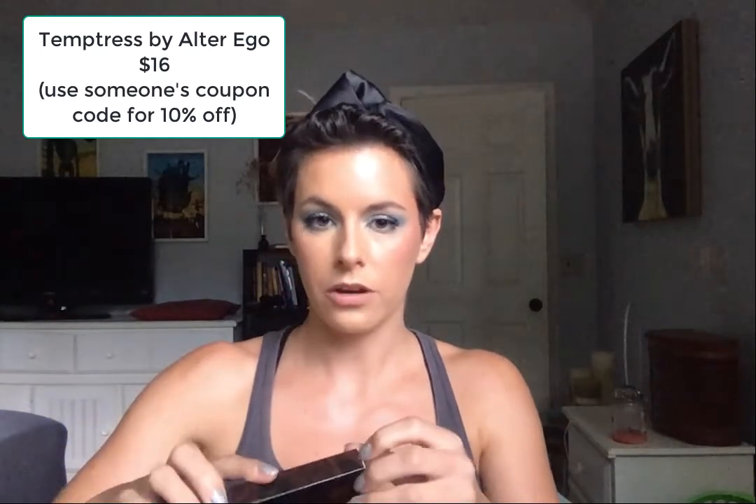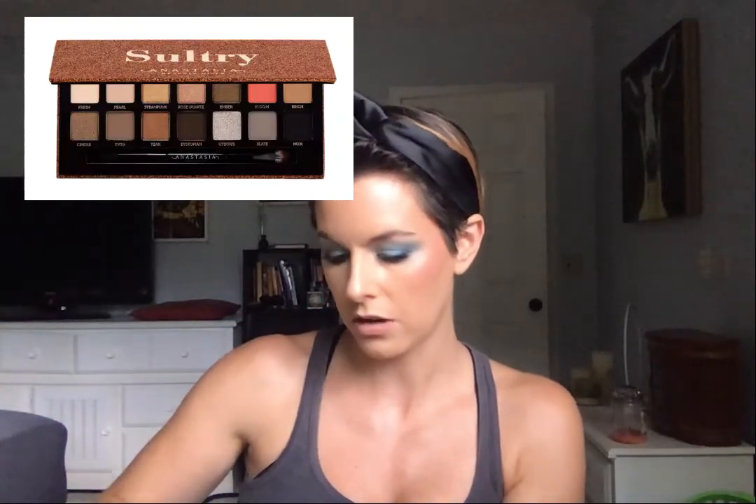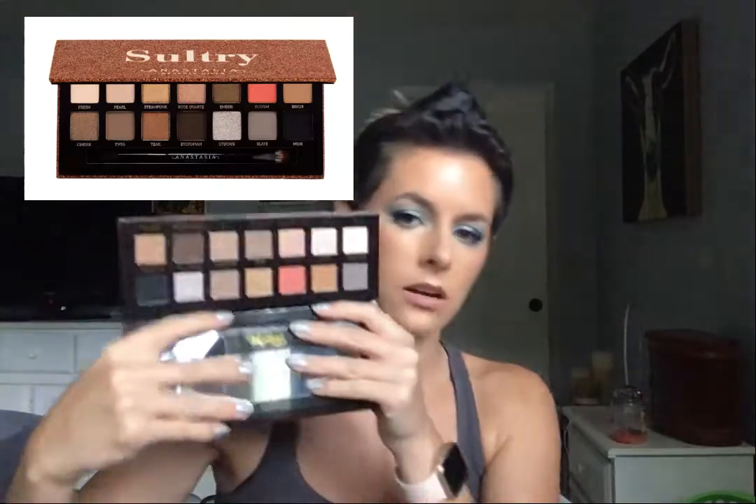I do have another ABH palette to compare this to right under me — that's the Subculture palette, which got a bunch of criticism for not being great. Here is the ABH Subculture palette just for a size reference, and here is the Temptress palette for size comparison, which is supposed to be similar to the ABH Sultry palette. Let's have a look — interesting, okay, so there's a mirror and then there are the shadows.